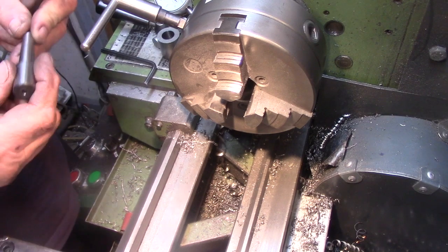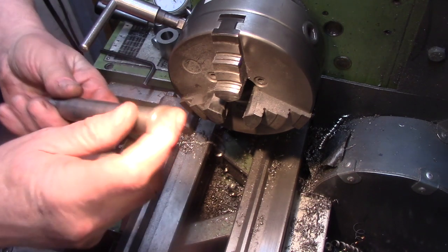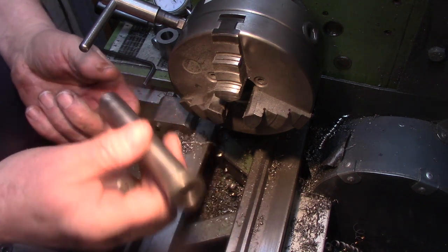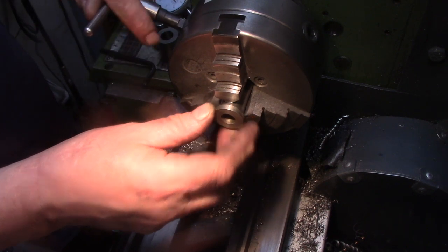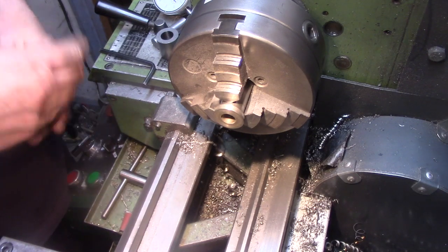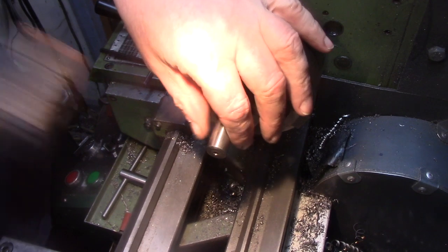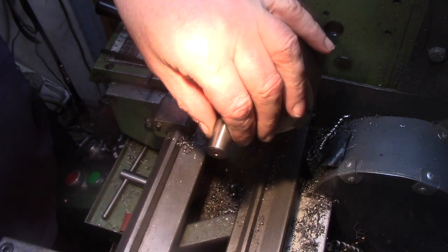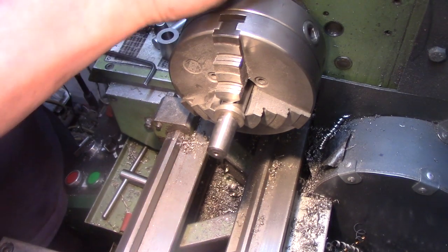Now I've got to work on this the other way round. I've got this spindle I made for something else that's got a 1MT taper in it — I'm just opening up to get it on here without having to get the four-jaw chuck out.